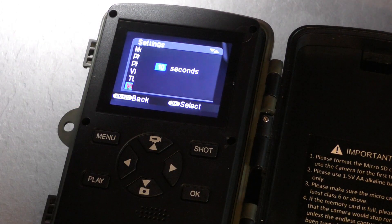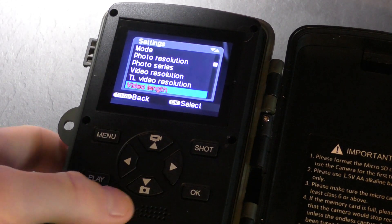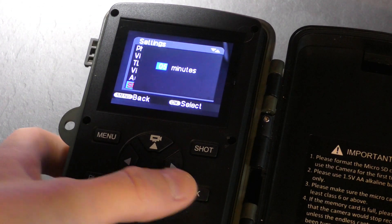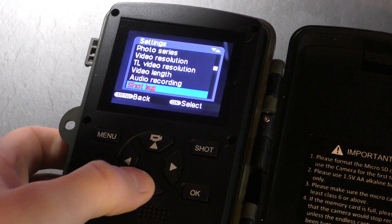Video length — I don't want it eating up my memory card, particularly if there's going to be lots of footage, so I'll just stick it on 10 seconds. Audio recording — yes. Shot lag: when I'm filming my squirrels, if I have it set to a shot lag of 20 seconds, it's just going to keep recording that same squirrel for the next 10 minutes it's on the feeder and eat up your memory card. So I just leave it for 5 minutes — I know what time they're going to come then.